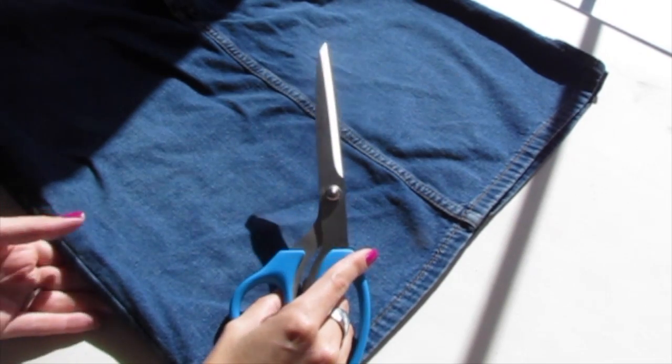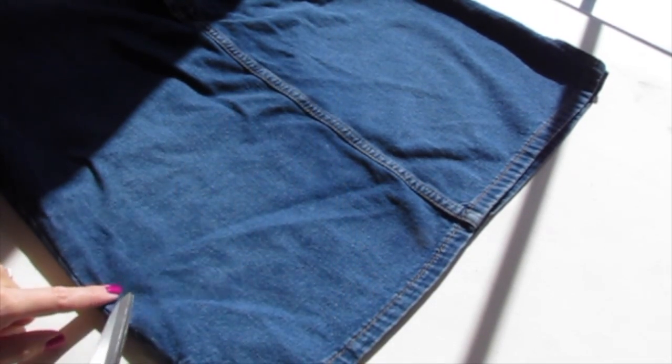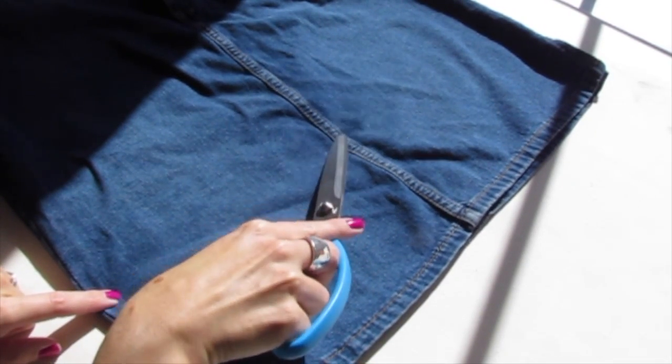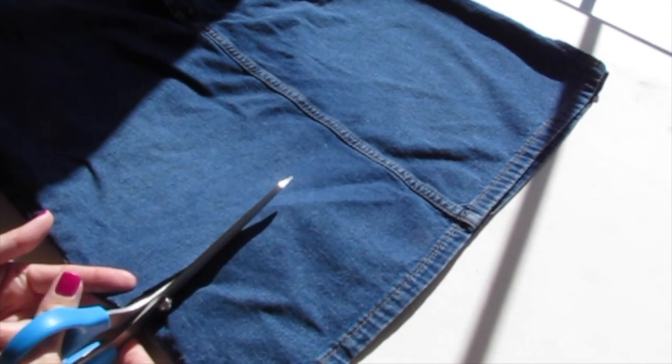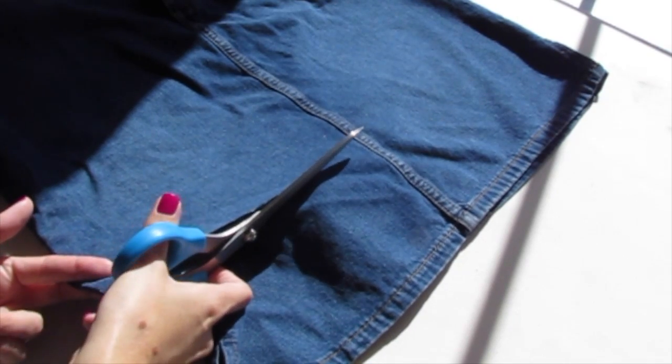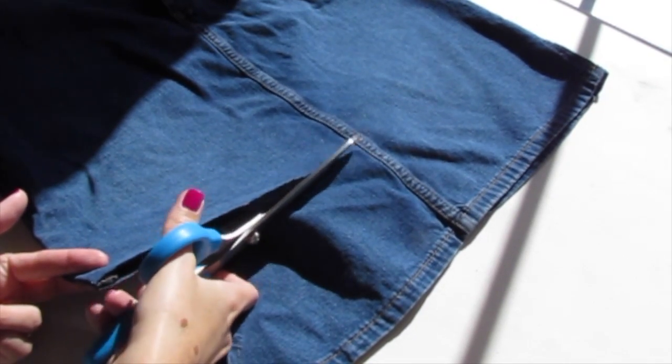Use a good pair of fabric scissors and start at one side, cut all the way to the middle, and then stop. It's always better to cut your skirt a little longer than you think you want it and then try it on, because if you cut it too short there's not much you can do about it.